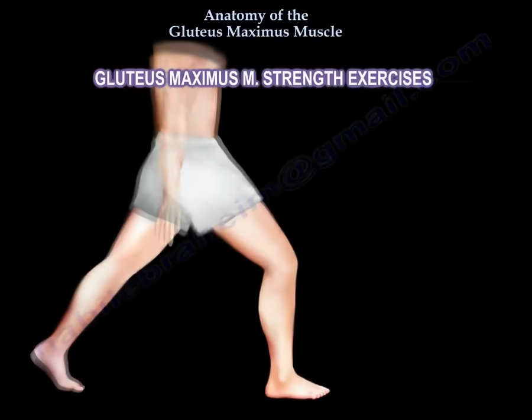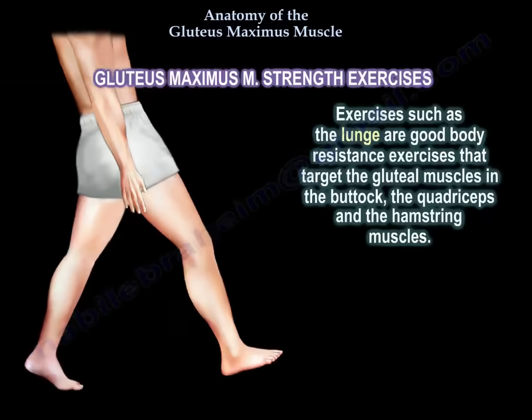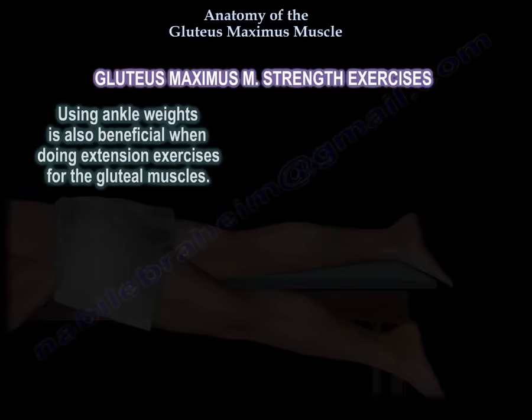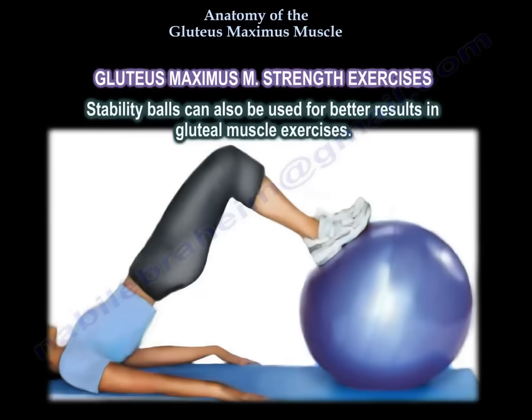Gluteus maximus muscle strength exercises. Exercises such as lunges are good body resistance exercises that target the gluteal muscles in the buttock, the quadriceps, and the hamstring muscles. Using ankle weights is also beneficial when doing extension exercises for the gluteal muscles. Stability balls can also be used for better results in gluteal muscle exercises.